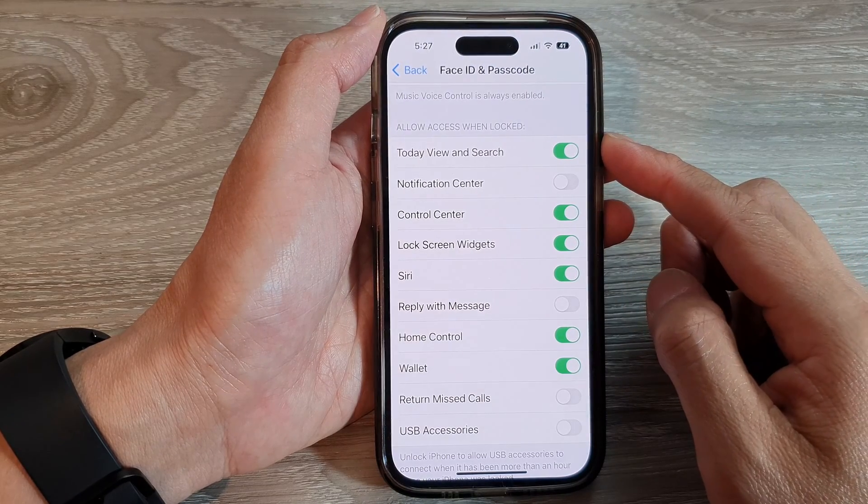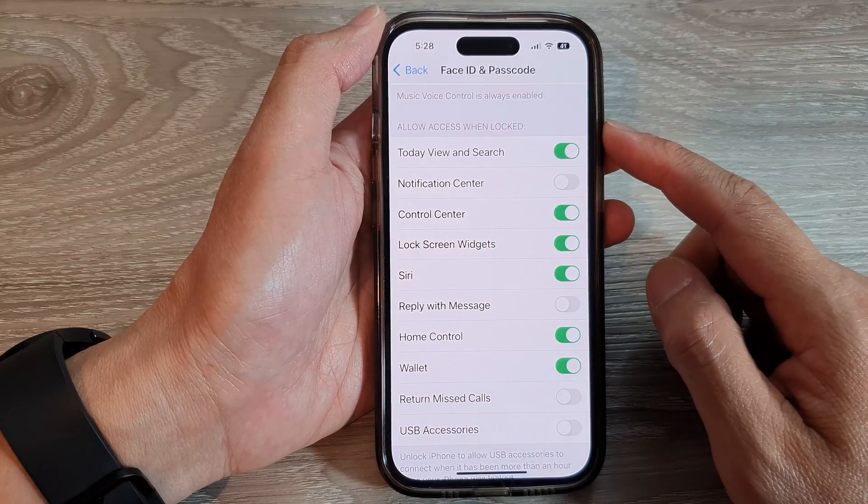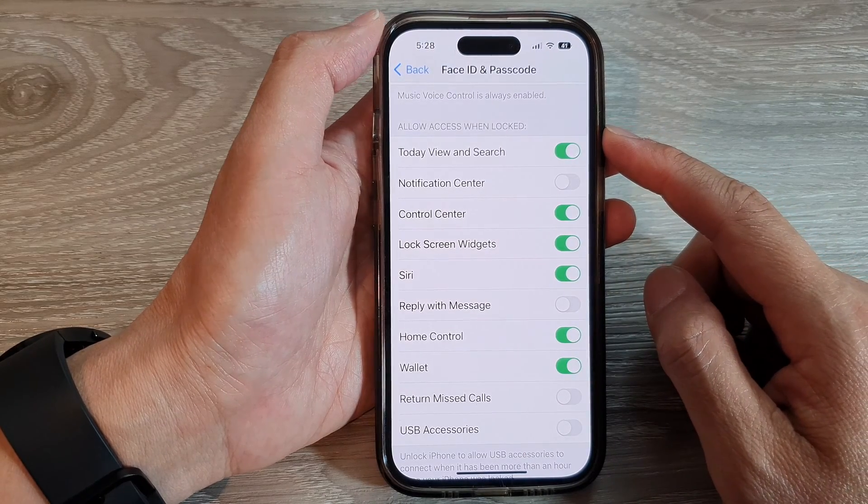How to allow or disallow access to USB accessories when the phone is locked on the iPhone 14 series.